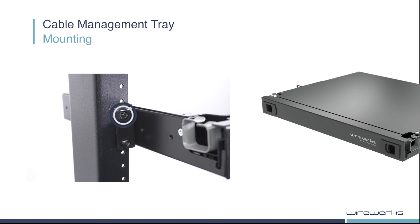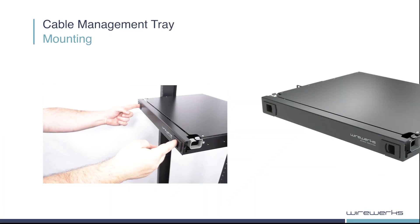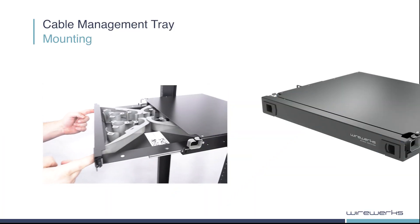Before routing cables inside the CMT, it is recommended to always pull the tray out completely. To open, simply squeeze both panel latches inward and pull the drawer out.